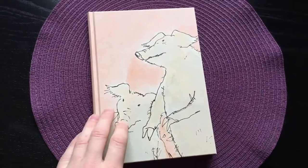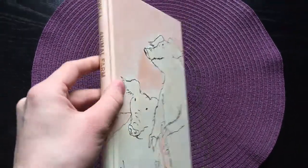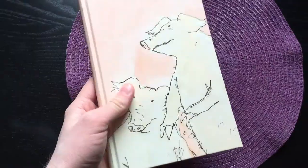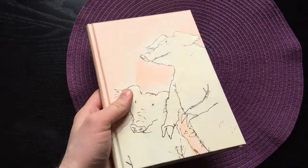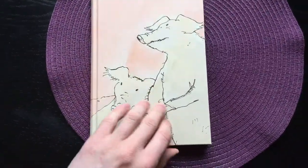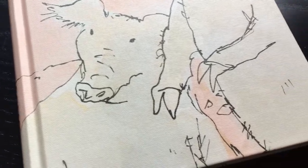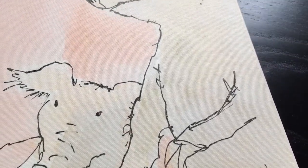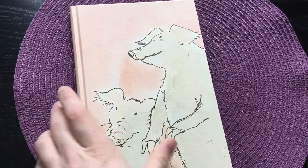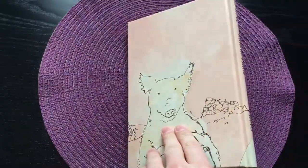Here we have the front cover — it's blocked in a design by Quentin Blake, as you can probably tell. It's a very small book, very thin of course — it's a novella — but a very good size for a pleasurable reading experience. The cloth itself is coated; on closer inspection I would call this a buckram instead of cloth. It's definitely heavily coated and doesn't have those cloth attributes you're used to, but overall a good quality buckram cloth binding.